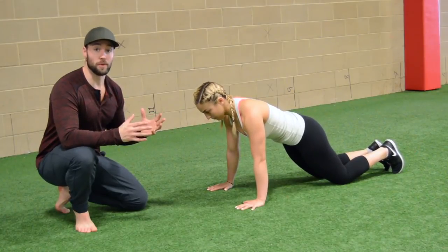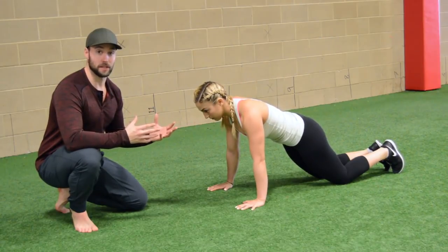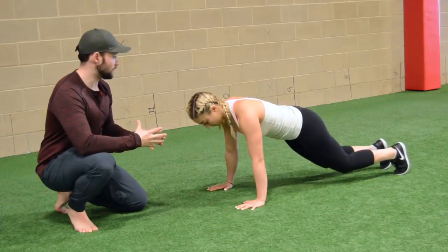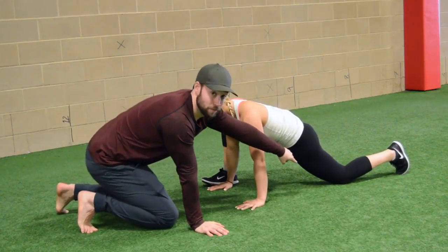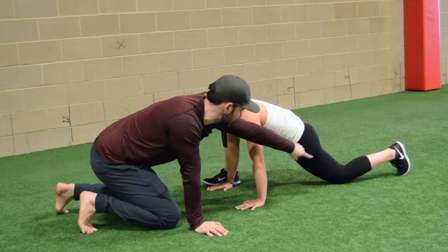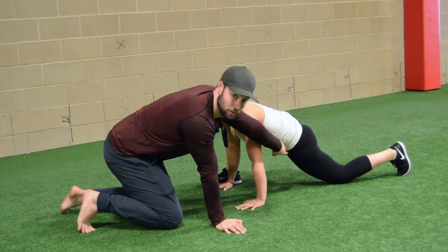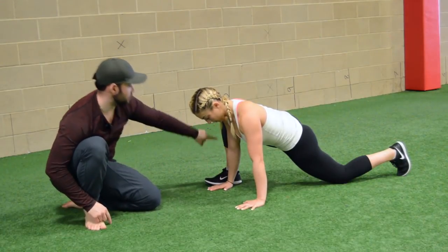For our next stretch, we call it the spider-man stretch. I like this stretch because it's really efficient — we can get multiple qualities stretching the hips out of one single position. I'm going to have Ariel start in a semi push-up position at the top of a push-up, then take her right foot and step it outside her right hand. We want this back hip fully extended — a lot of times people will try to keep that hip flexed — we want to make sure that hip is extended back, the back toe is dug into the ground, and she's actively squeezing her glute on that side, pressing the hip down towards the floor for a stretch through her hip flexor.